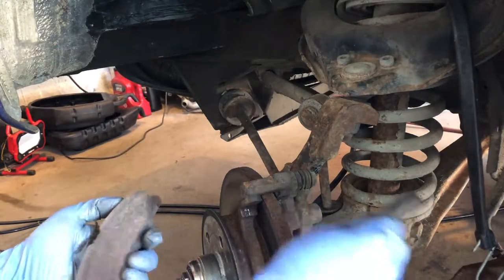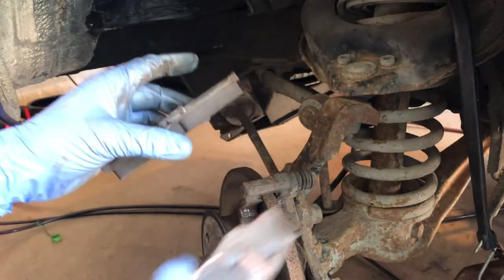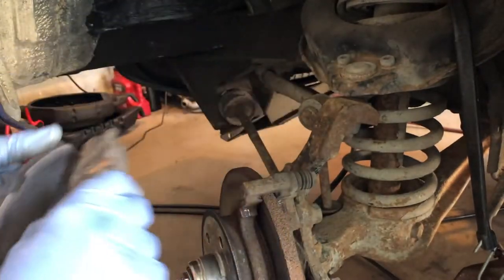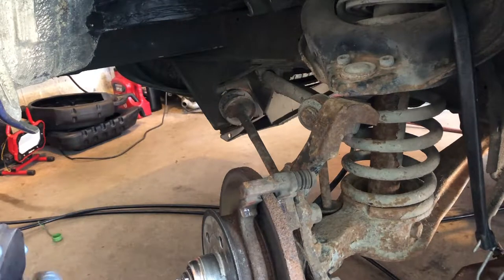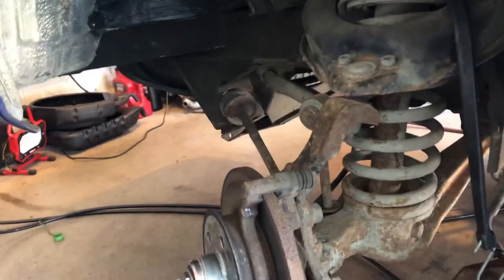Take our pads out — they're actually in really good shape, you can see they're quite thick. We're going to reuse them. Nothing wrong with reusing good pads; they're in good shape, why not. Now we've got to take out these two big bolts right here — those are 22 millimeter bolts.